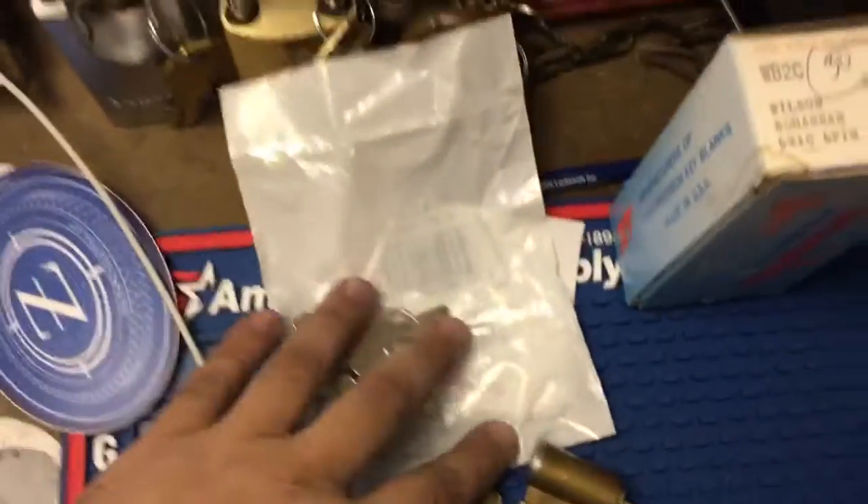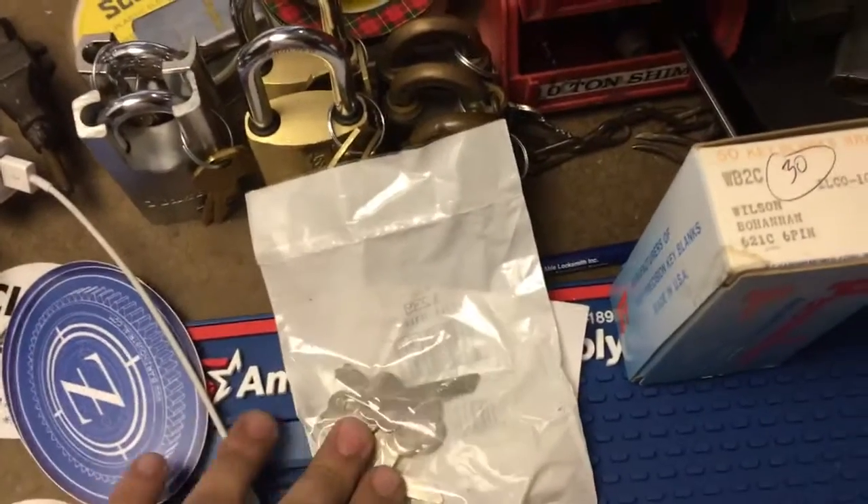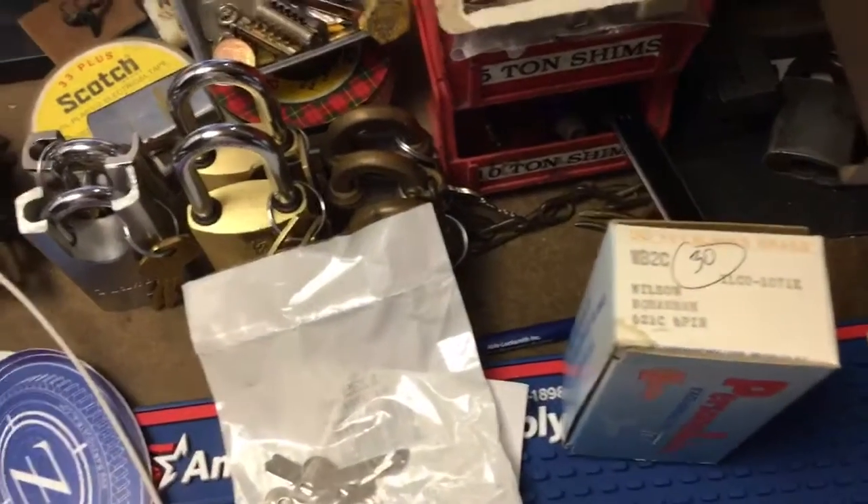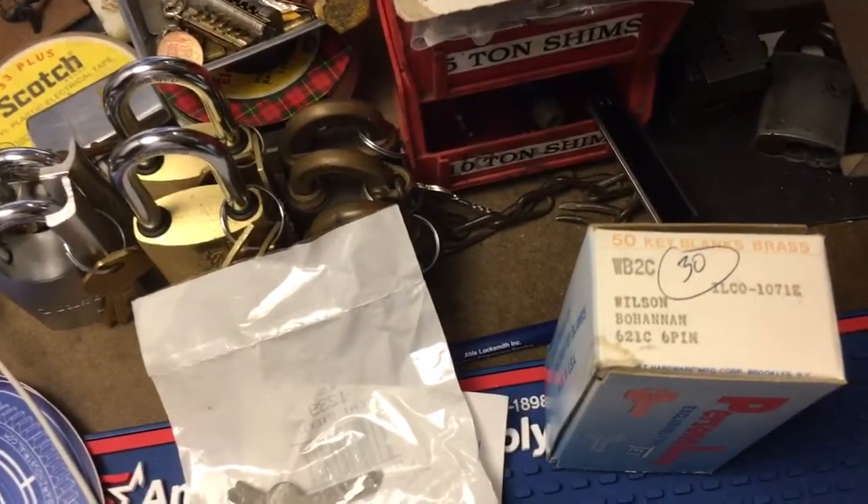So I got these blanks for the Yale push key locks. A couple of these are going to steal pinnings and some Wilson Bohannon blanks. These have definitely been around for a while. Good price. I just got them really quick.